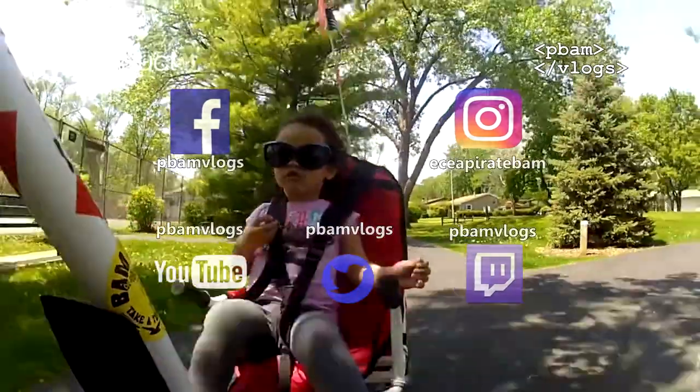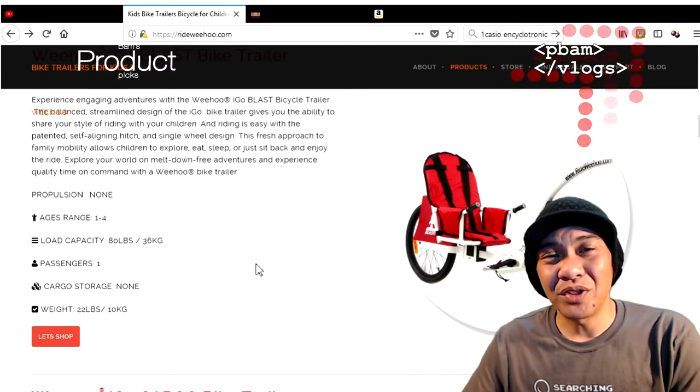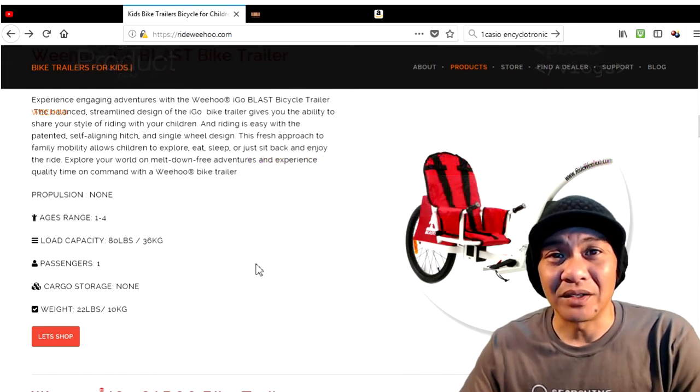Definitely check out their website at rideweehoo.com to see if they have any models that fit your needs. Check out all the other review and unboxing videos in our playlist section — I've got links up in the corner or at the end of the video. Thanks for watching, and I'll see you on the next video or stream!